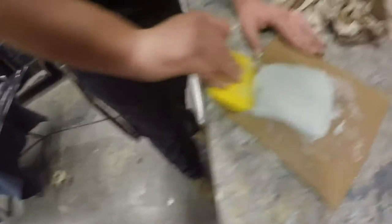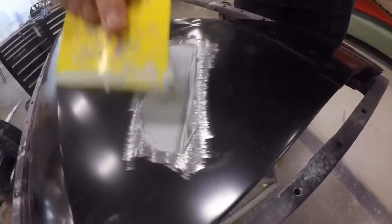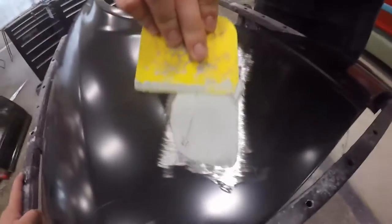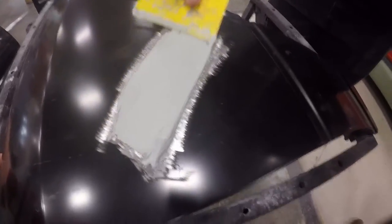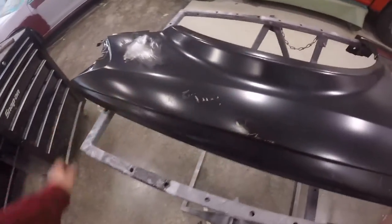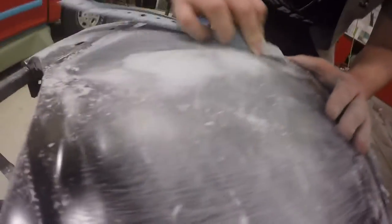Here we are mixing our bondo to a uniform color. Red hardener is my personal favorite; white is bad to work with because of the color coding. Here we are laying down our bondo. You don't want any bondo on the factory primer, as it hasn't been ground down — it will not stick. That metal finish area just needs to be sanded to get all the scratch marks out and it'll be good.